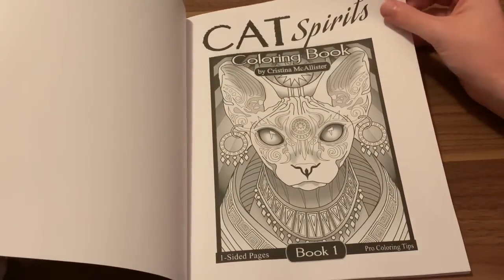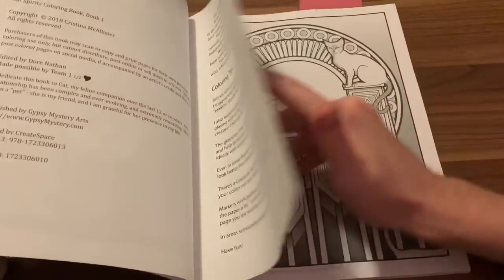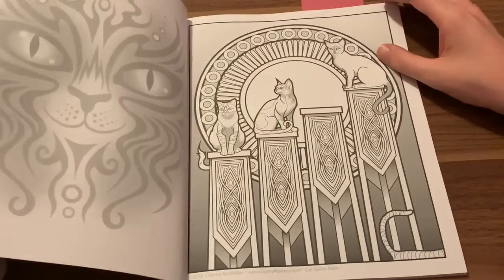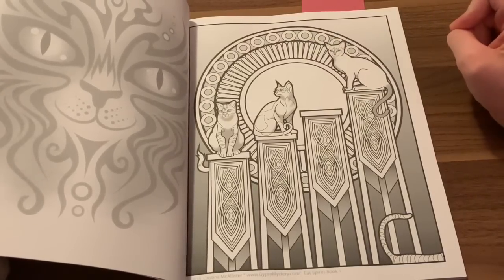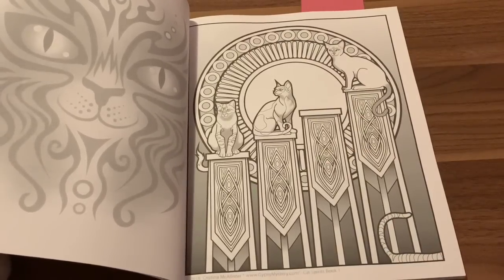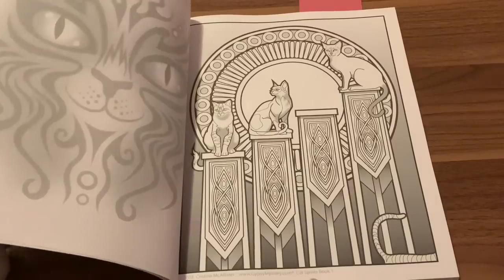This is on the Amazon printed paper, but it handles markers and everything well — I never had a problem with it. These are absolutely amazing. The only thing I would say — I don't know if she could change this — but I would love to have, like, down here her copyright, her name, and her website which is gypsymystery.com, the name of the book, and maybe the names of the cats in the pictures underneath on the right-hand side.